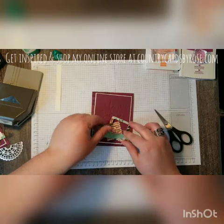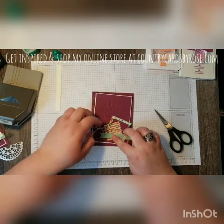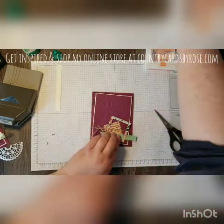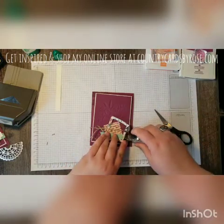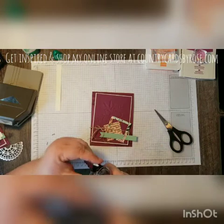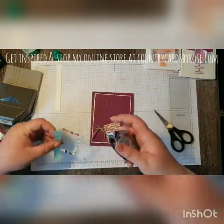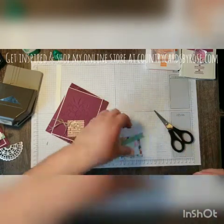I'm sliding this in where I want these layers placed and then I'll do a little gluing. The key to layers is really positioning your card the way you want your final product to look. We're going to be covering up this corner, so I'll put a little snail here to glue that down.